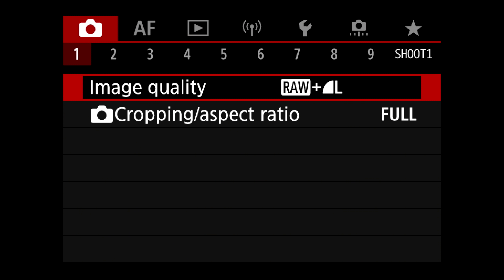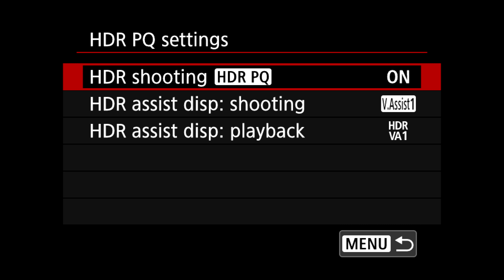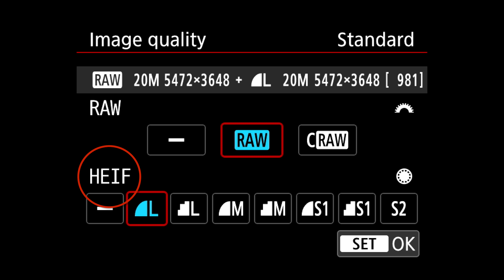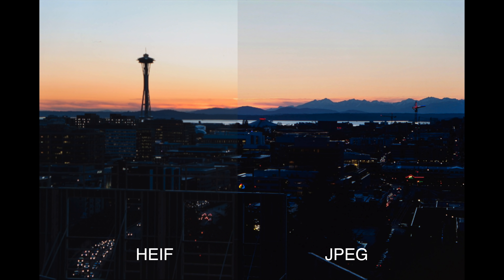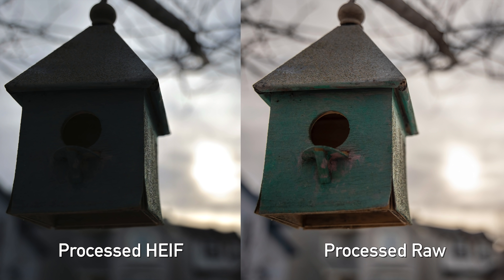I also want to touch on the HEIF format because this is a relatively new file format these cameras support, and it's a little confusing to find where to turn it on. You go into the second menu, go to HDR PQ settings, and hit Enable. Then when you go back to your image quality settings, instead of JPEG, you'll now see HEIF there as well — and yes, you can shoot HEIF plus RAW. HEIF files do have more dynamic range than JPEGs, and if you use an HDR display, you'll actually see that extra dynamic range. For photographers editing in software, you can push and pull those files a little more than JPEG, though it's nowhere close to what RAW files can do. If you want a JPEG-sized file with a bit more range to push and pull, HEIF might be the answer — but your exposure settings and white balance should still be close to your final product, because HEIF doesn't give you anywhere close to what RAW lets you do.